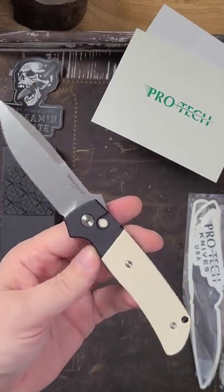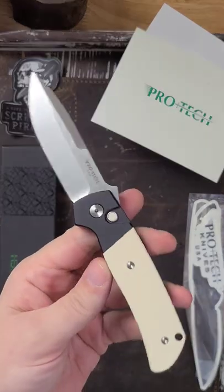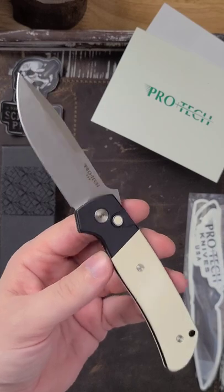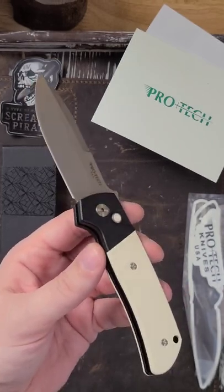Oh man guys, I am gushing. This thing is awesome. They're gonna be doing a ton of variations of this. There will be a lot of photos over on my Instagram — check it out.